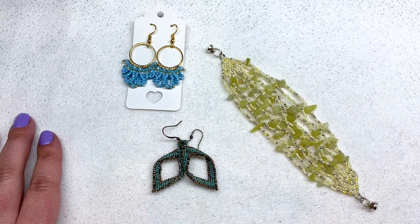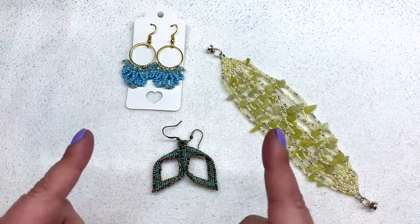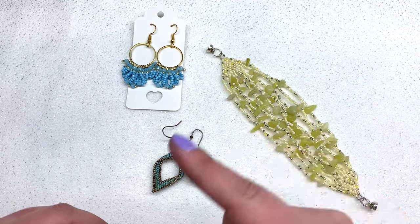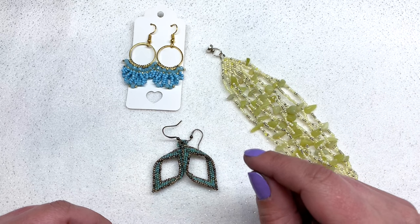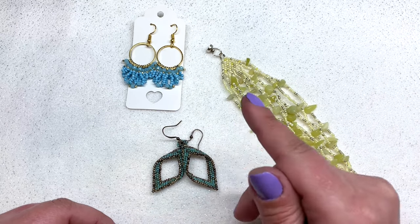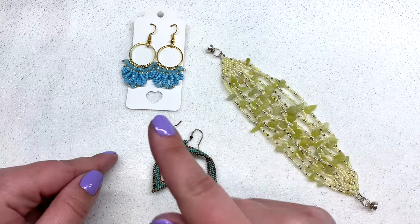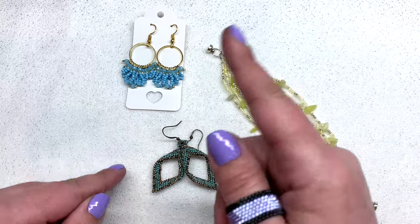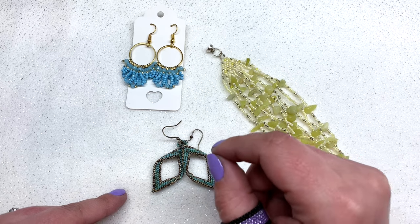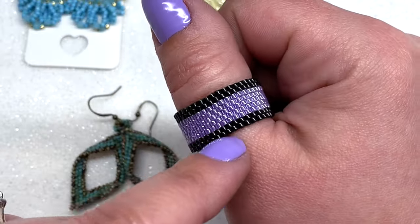Hey beautiful beaders, it's Gina from orchidandopal.com and welcome to Brick Stitch 101. Since many of you joining me are brand new to bead weaving, I thought it'd be fun to sprinkle in some simple tutorials to help you learn more about some of the most basic bead weaving stitches and provide you with a video to refer back to. Brick stitch is commonly done with seed beads, but this stitch really shines when you use delicas — those little cylindrical shaped beads — because they fit so well together.